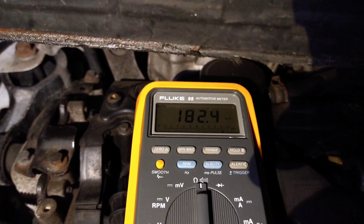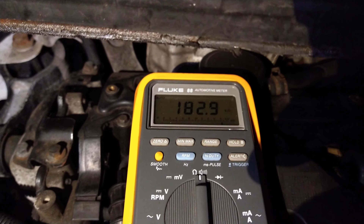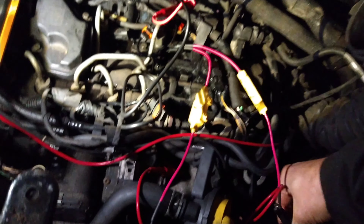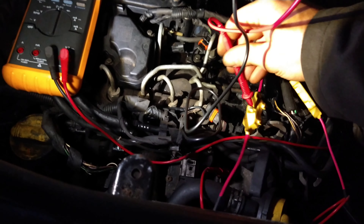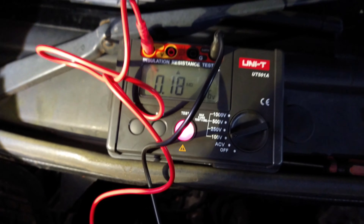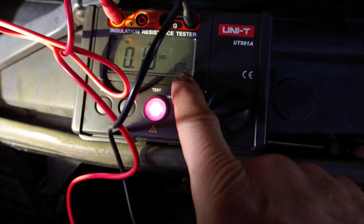This is a good injector — a hundred and eighty-two kilohms. I'm going to try this on the good injector. I'll take these off here and put these into there, and the black one goes into there like that. Now let's see — that's a hundred volts coming out of it, and it's set for a hundred.